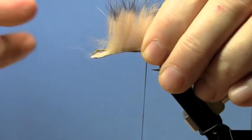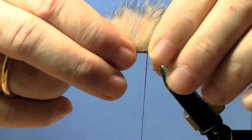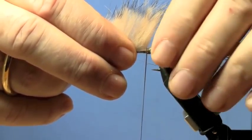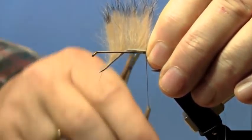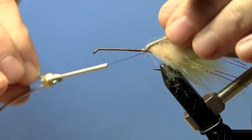I'm going to tie in just a little bit of flash. This can vary — sometimes I put more flash, sometimes less. Then I'll pick them out of my fly box based on the water conditions.